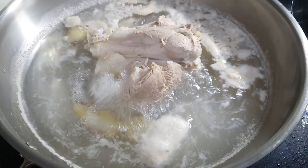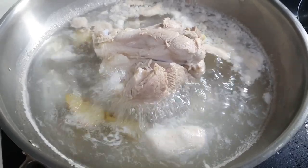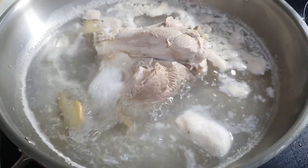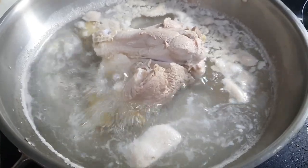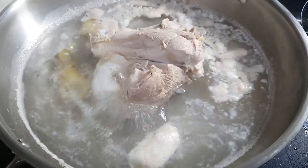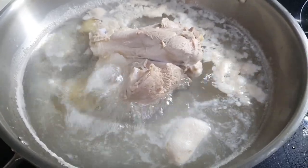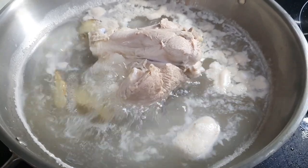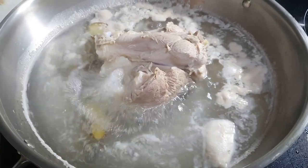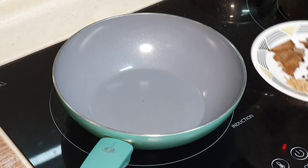Blanch your pork leg in boiling water for about a minute or two. You can see the brown scum forming — that's exactly what we want to remove to get rid of the gaminess of the pork leg. I also put a little bit of Chinese cooking wine and a few pieces of ginger inside the boiling water. No need to put any oil.